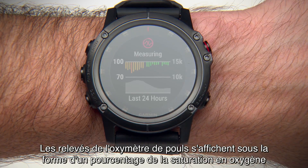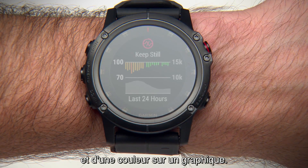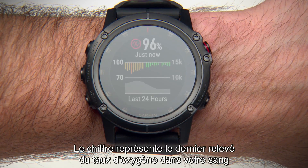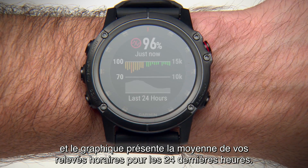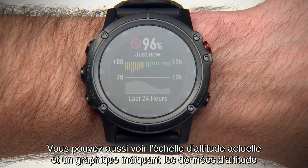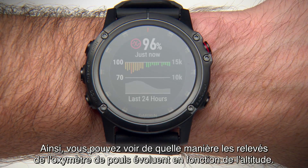Your pulse oximeter readings appear as an oxygen saturation percentage and color on the graph. This number represents your most recent blood oxygen saturation percentage, and the graph shows your hourly average recordings for the last 24 hours. You'll also see the current elevation scale and a graph of your elevation readings for the last 24 hours. This will let you see how your Pulse Ox readings are changing relative to elevation.